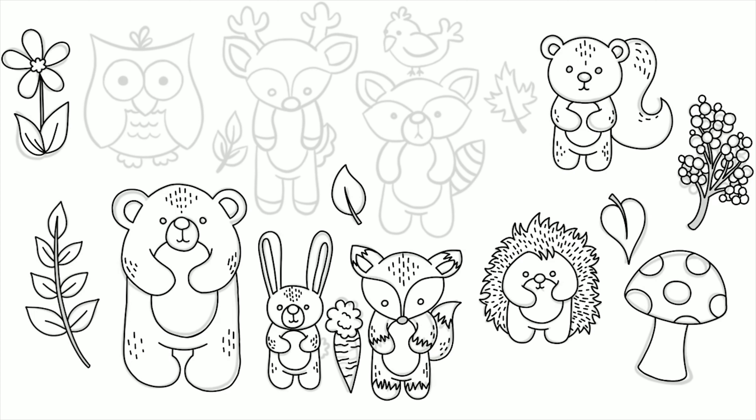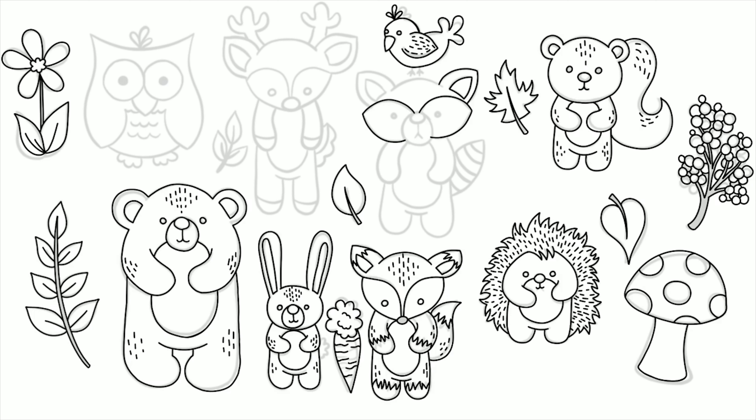I really like the look of those little lines. I've seen them in a lot of different clip art lately, and I think they add a little bit of texture. I think they look nice.